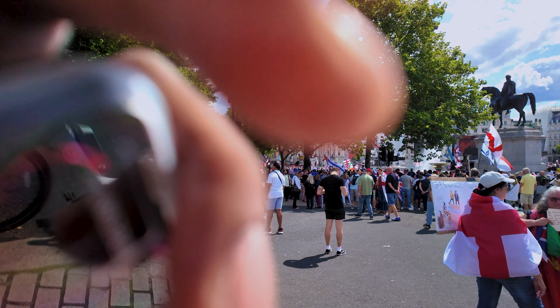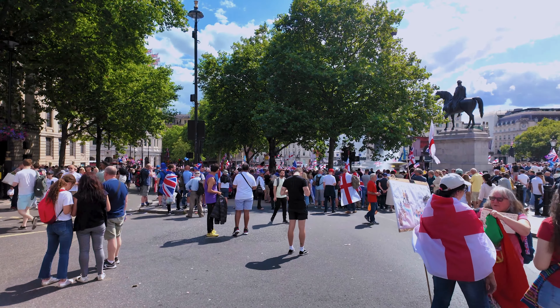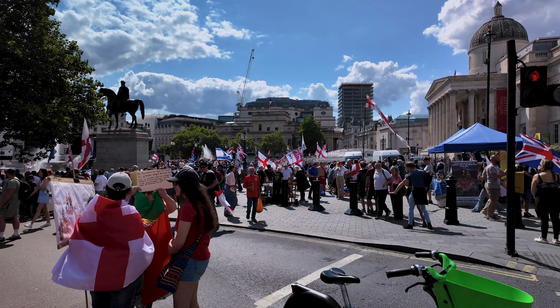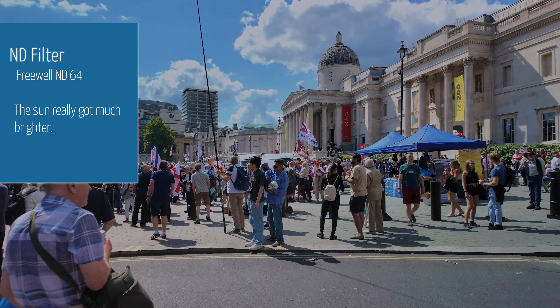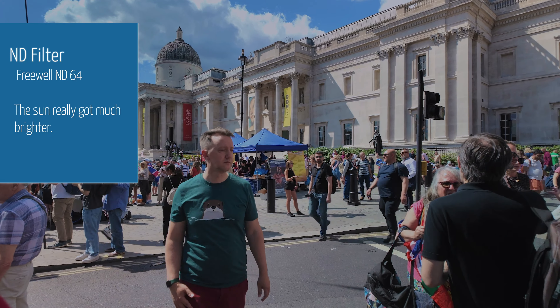I'm going to stop for a moment and twist it a little bit more, and you can see again that it's gotten slightly darker. I wouldn't go anywhere without the Freewell filters — not with the Osmo Pocket 3 — especially if it's sunny. This is with the ND32. Okay, I've dropped on the ND64 now, so let's have a pan around and see what this looks like. So this is the ND64 filter.